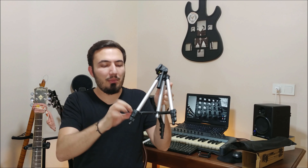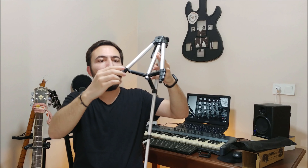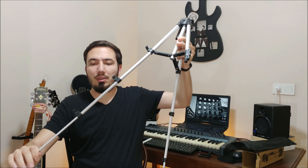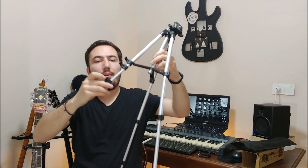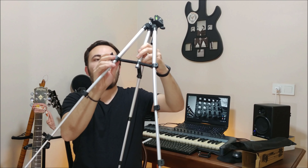We must open these things and we can make it longer like this, then close. And the other one — first open, make it longer, then close. And this one, like this. You can make it longer from here.